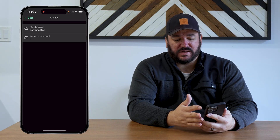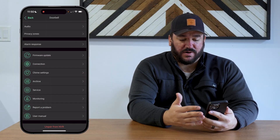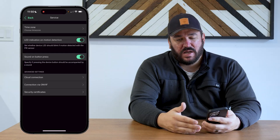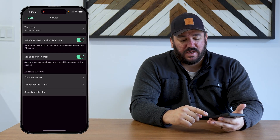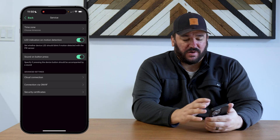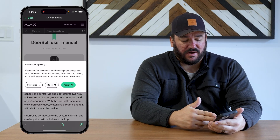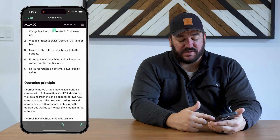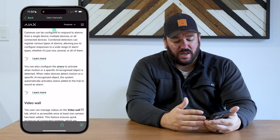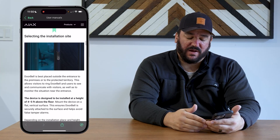With an NVR, you can integrate the storage so you don't have to pay for cloud storage. You can also turn on and off the LEDs and the sound button press. There are a lot of different things you can set up to make this doorbell truly your own — notifications, detections, scenarios, how the doorbell acts in regard to alarm or not alarm. For more, you can look up their user guides, which are very easily accessed through any of their device settings. Just click one button and you're in the user manual. This is the same manual we have access to — everything is available online on their website.